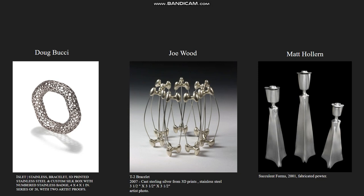And lastly, Matt Hallern. His pieces are very nice. They tend to err more on the side of furniture and ornament than jewelry, although Mr. Hallern has plenty of jewelry work. One piece that really compelled me is Succulent Forms from 2001, made out of fabricated pewter. Unfortunately that's the only information we could glean about it, but it's all very nice.